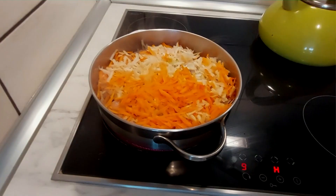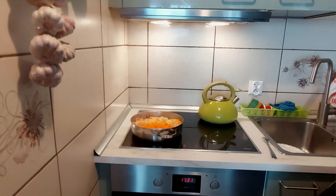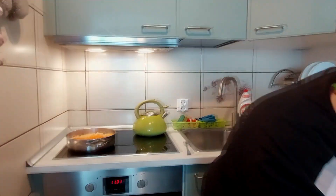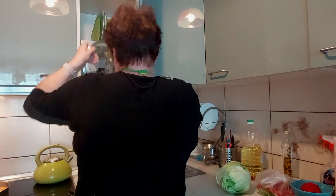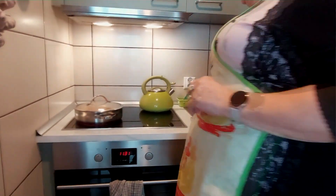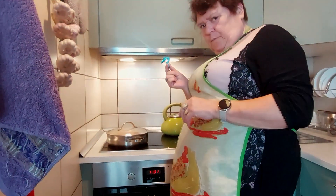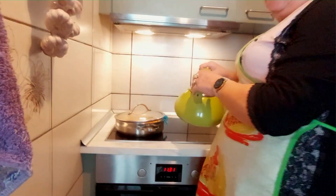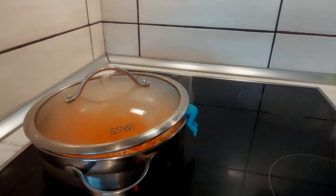I przygotuję sobie przykrywkę. Musimy mieć ulubioną przykrywkę. Pięknie. Przykryjemy to. Za chwilę dodamy do tego wody. I teraz nalejem wody. Zalejemy wodą i czekamy, aż to wszystko będzie miękkie.